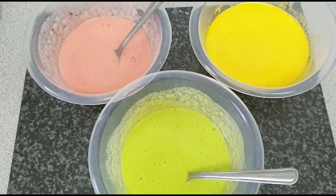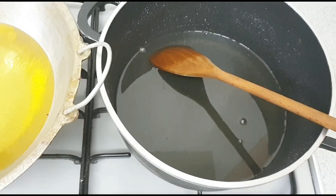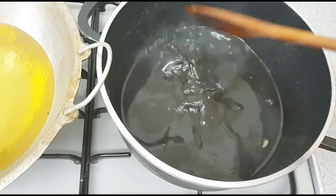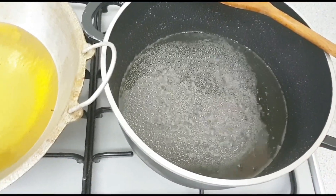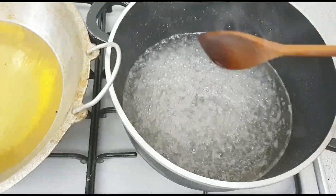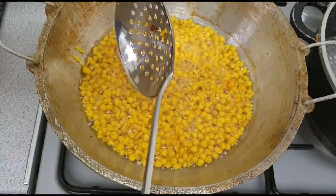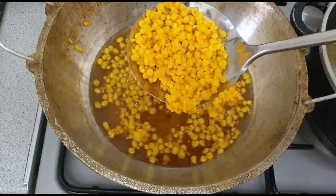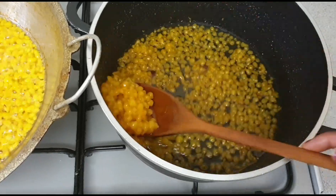So let's make a delicious boondi. Now I'm going to show you how to make sugar syrup. When you make a sugar syrup you have to add some lime or lemon juice as well. As soon as you fry your boondi you have to add it into your sugar mixture.